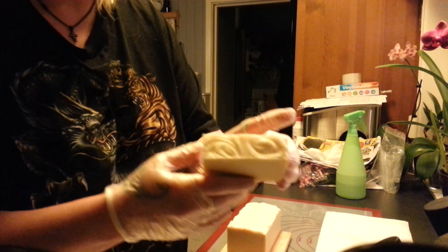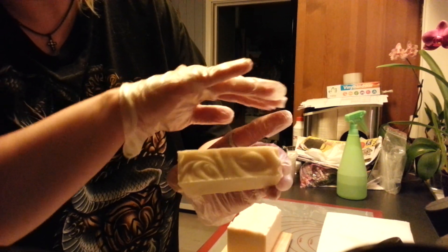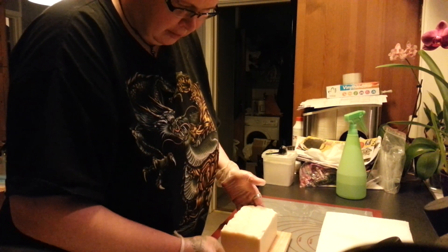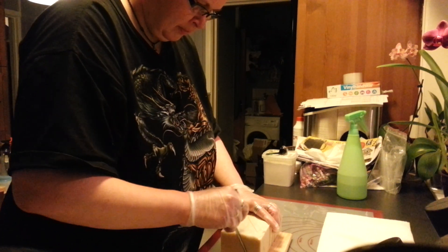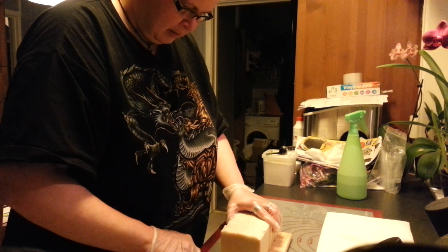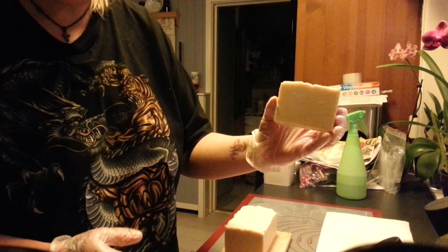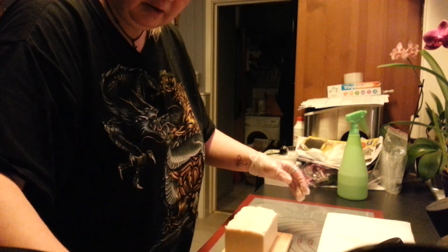And the swirl on the top is quite nice, isn't it? It is. It is a lovely soap. I like it a lot. It is very beautiful.